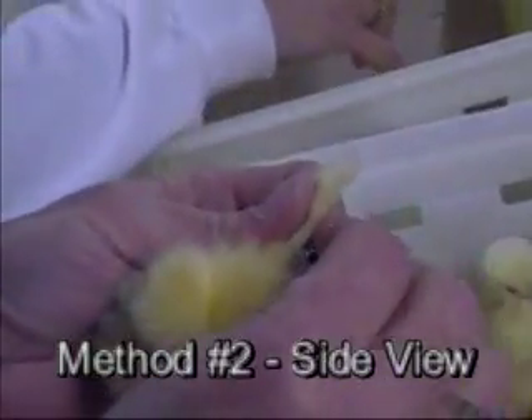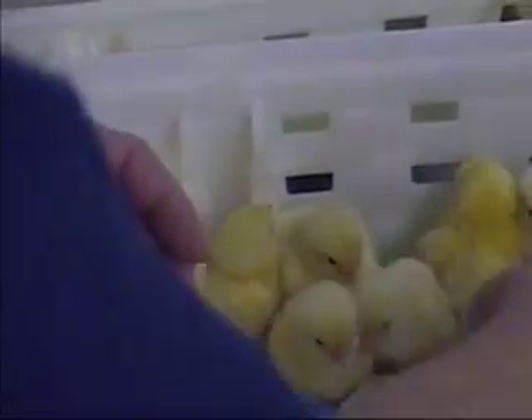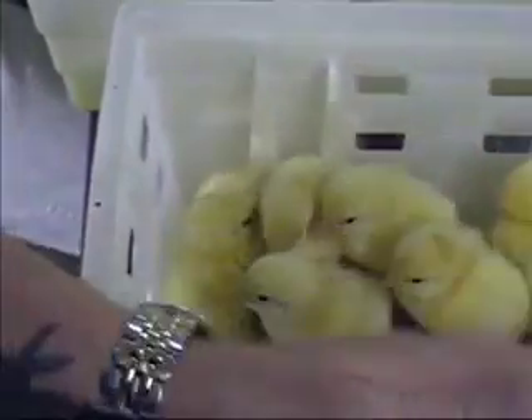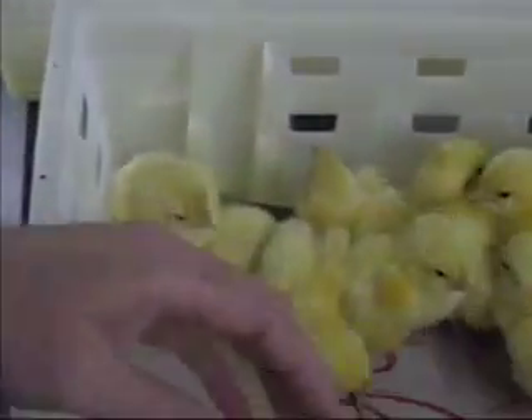Now let's watch method number two. Hold the chick in your left hand with the left wing between your thumb and forefinger. With the band between the thumb and forefinger of your right hand, push the band up through the center of the wing web, being careful not to place it too close to any muscles or blood vessels, or too close to the tendon at the leading edge of the wing.